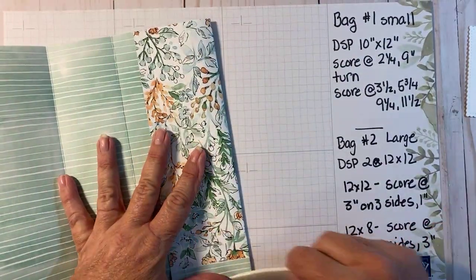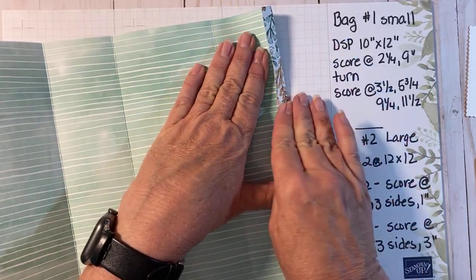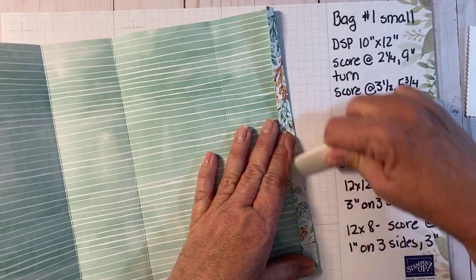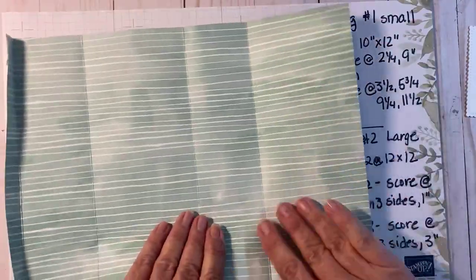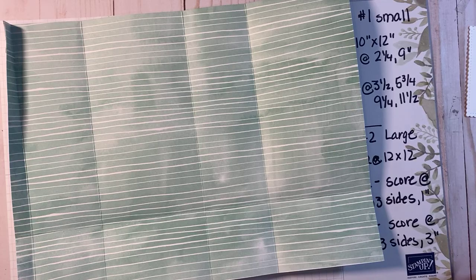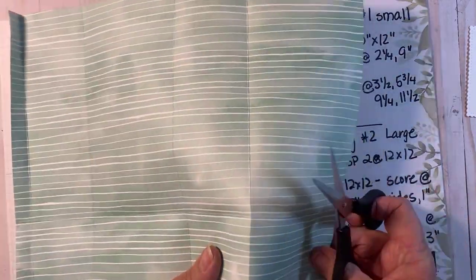Sometimes I make up bag designs, and sometimes I get ideas. This one - I was looking for a bag I could make with one sheet of designer series paper. Sometimes I'll just go to Pinterest and search for 'gift bag made with one sheet of paper' and there'll be lots of varieties. Usually what I'll do is take that idea and change it up a little bit to make it my own, which is what I did with this bag.